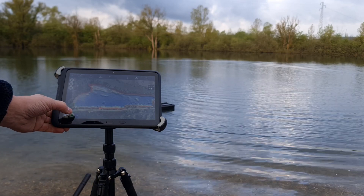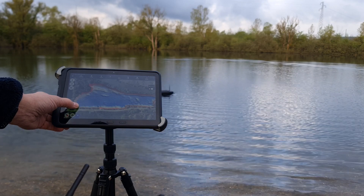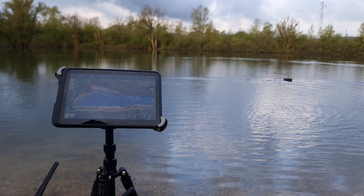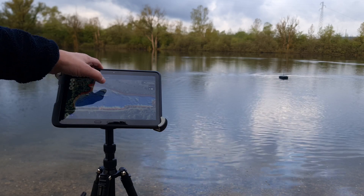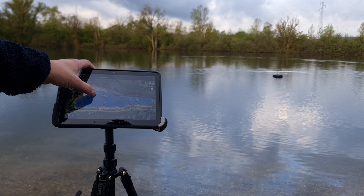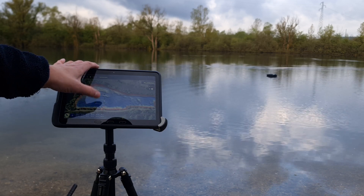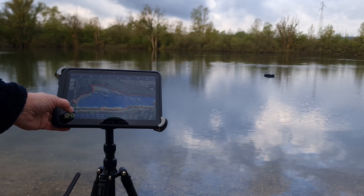Let's kick it into manual mode. I prefer to have the tablet at the same height as my hip, a little above, so I can do the joystick with my thumb. Let's put out a couple of points here and see if we can do a mission — I need to upload it to the boat. Upload mission, then let's kick it in and see what happens.